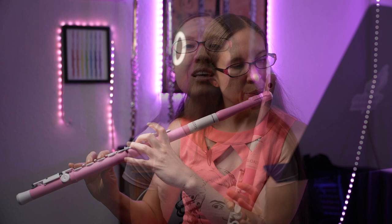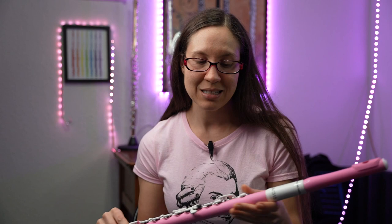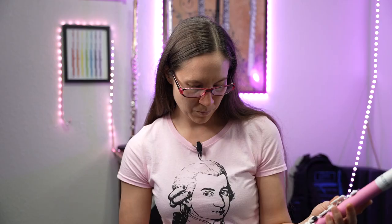This flute also requires a lot less maintenance. Did you know that the cork in here is not our regular cork — it's just plastic. So we don't have to change out the corks, we don't have to worry about that maintenance. The pads are also different and more durable than the pads in our standard flute. So the maintenance is practically zero. This is a flute that just takes care of itself.